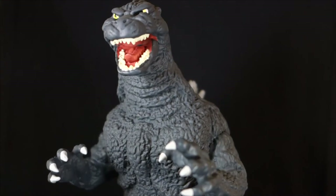Today on Outside the Box Reviews, we are taking a look at the Diamond Select Godzilla Classic 1989 Vinyl Figure Bank. This is one of many in the multitude of banks that Diamond has given us over the years.